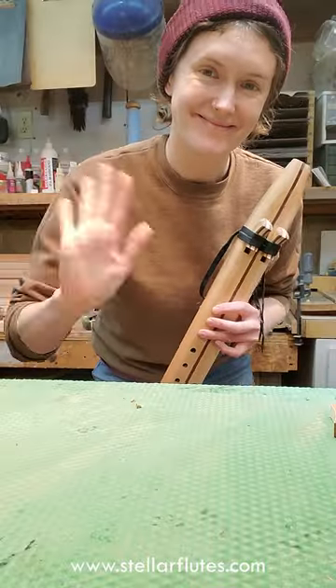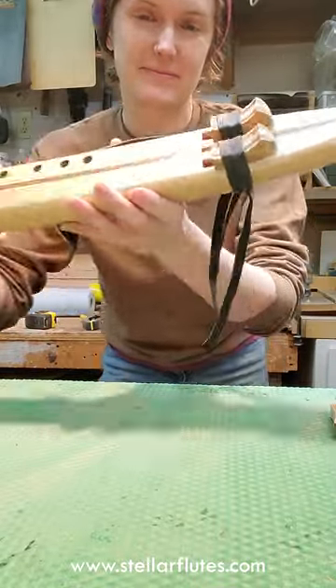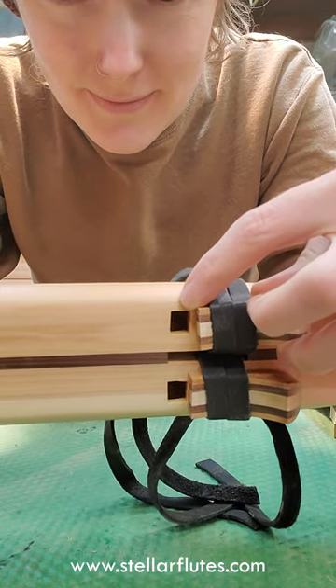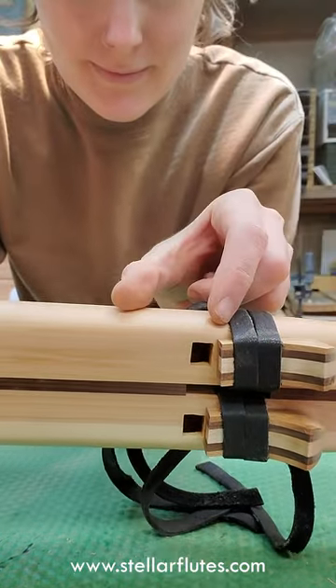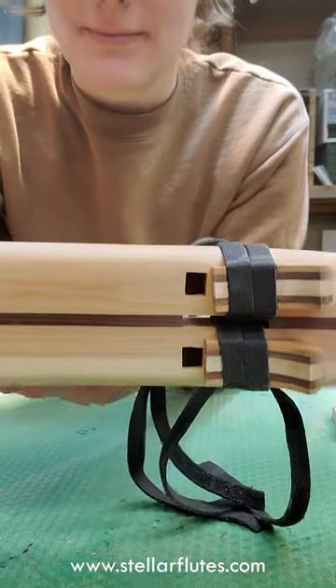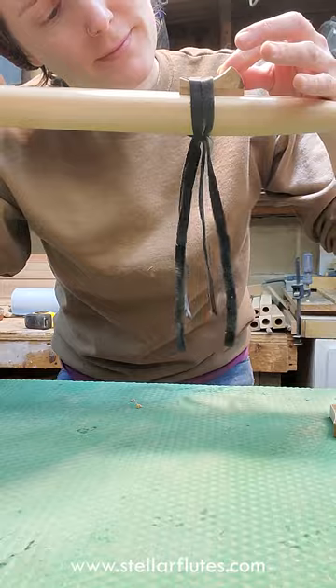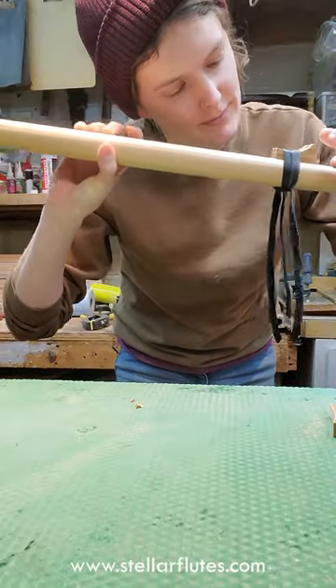Hey everybody! We've had this drone flute sitting around in the shop for a while. I thought I'd shoot a quick video and show you how to fix this voicing issue. The fipple is too long, which makes the upper register, the higher notes on it, kind of fade away and be really weak and squeaky.